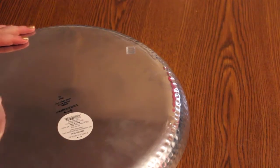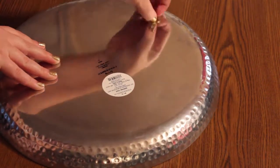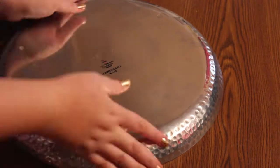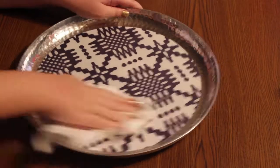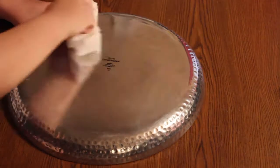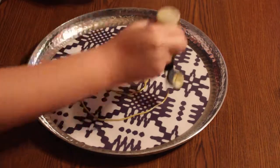I'm just removing any type of stickers or anything that I'm finding on the front or back side of the tray. Mine came with some little rubber stoppers on the bottom. The next thing I'm going to do is wipe down the entire tray with some alcohol or just soap and water to remove any type of dirt or oil. My tray has a pattern which is very pretty, but I wanted to go with more of a neutral color — gold and silver.